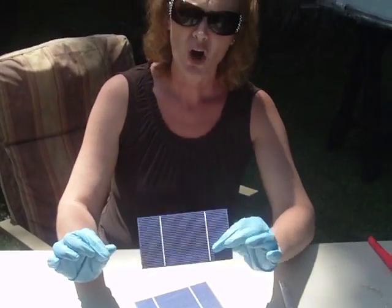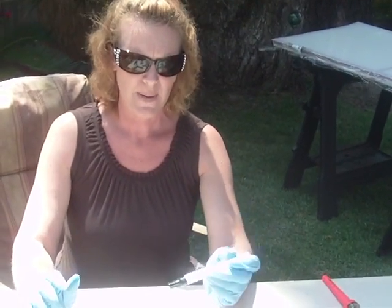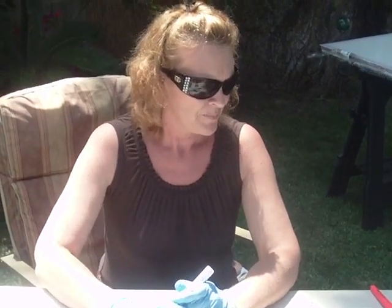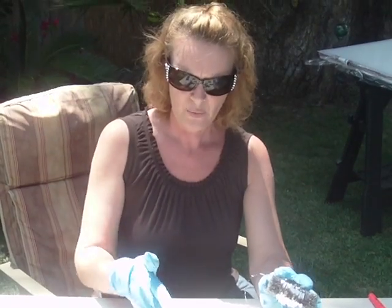You can get these with the tabbing wire already connected. You're going to want to get some silver solder — lead-free — and a flux pin, and then your tabbing wire. We bought it in a roll, but you can buy it pre-cut. You're going to want it twice the width of your solar cell.